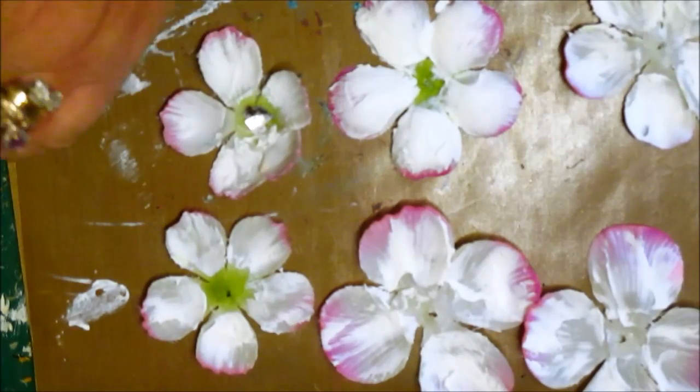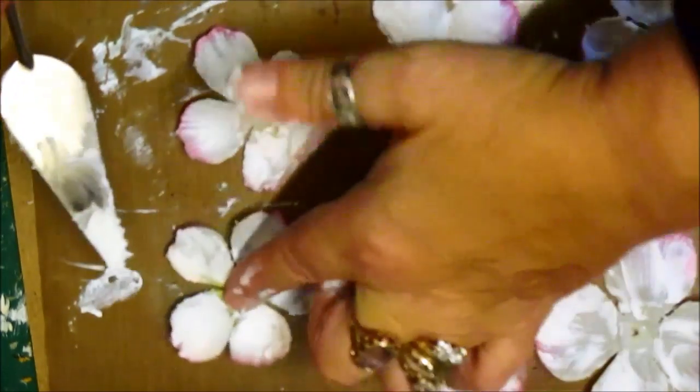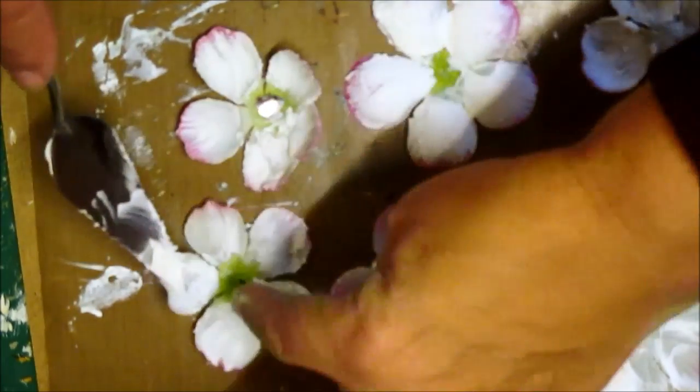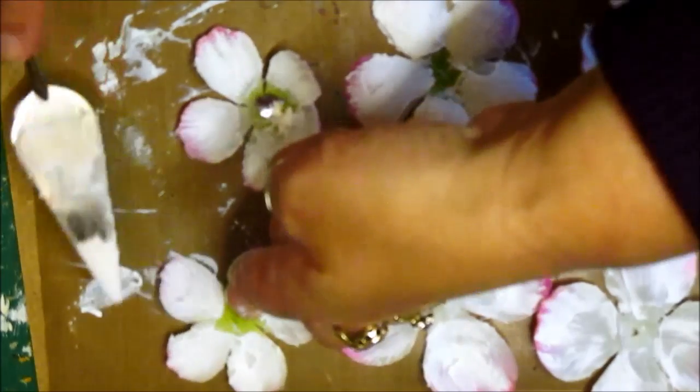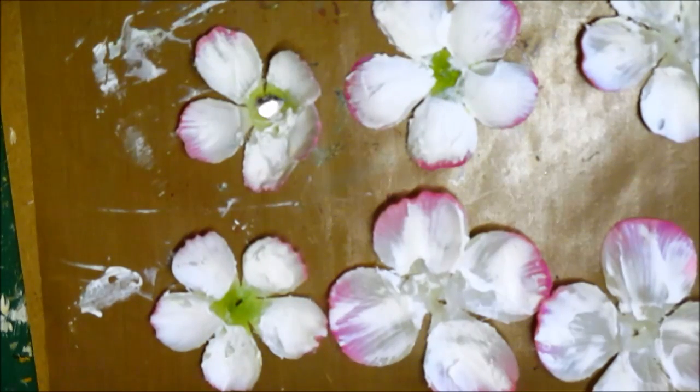I think we've finished that. There we go. Put the lid on that because it does dry pretty quick.